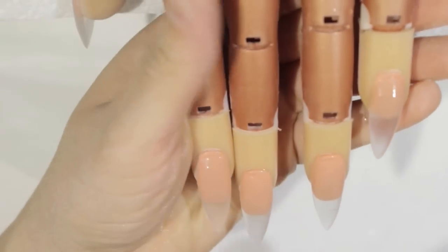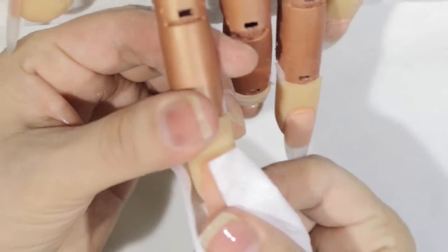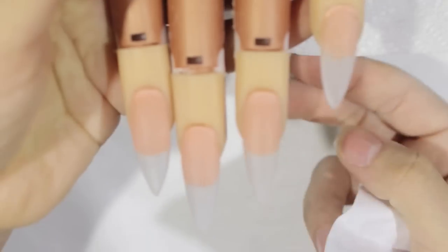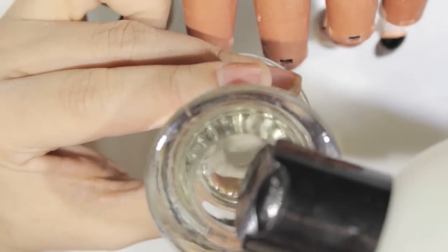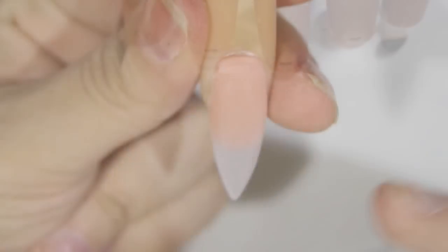Now I'm buffing the nail, making sure we leave it smooth and ready for polishing. After we buff it out really well, we take off the excess dust first with a little manicure brush, then I spray some alcohol on it and wipe it with my lint-free wipes. This is the result — clean nails ready for polish.